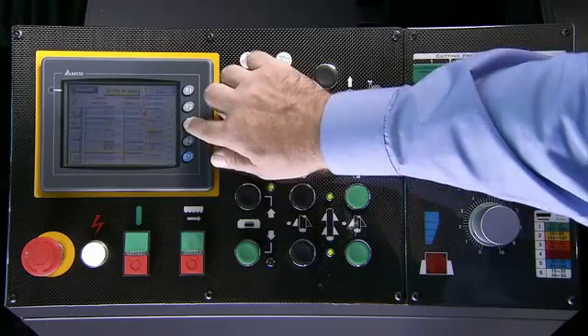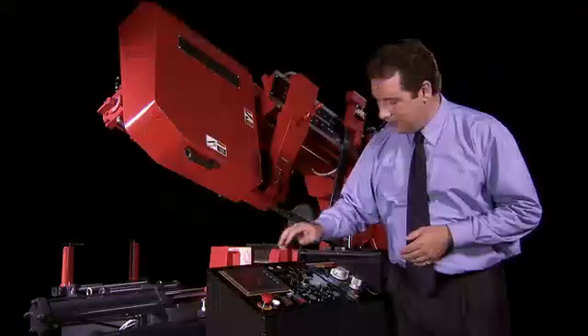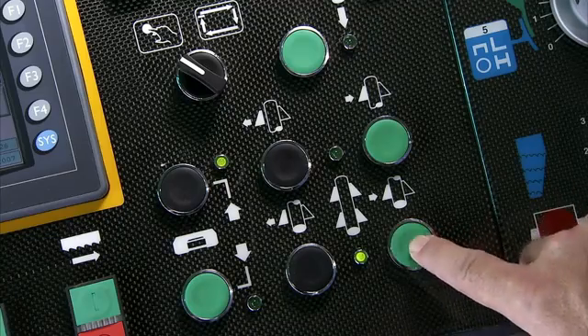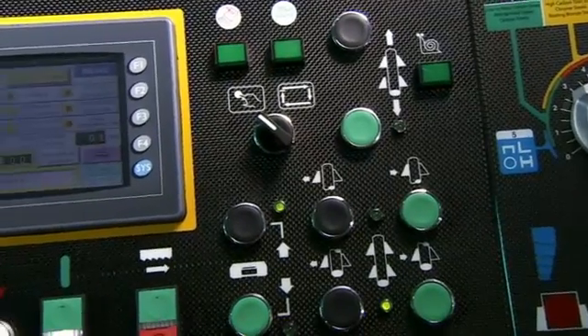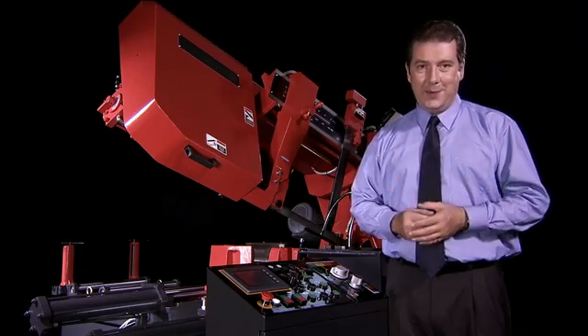You just input the length and quantity of material to be cut, set the blade speed and cut rate, clamp the material into the vise and then off you go. This system also allows you to save ten jobs, which can be called up, tweaked and reused at any time.